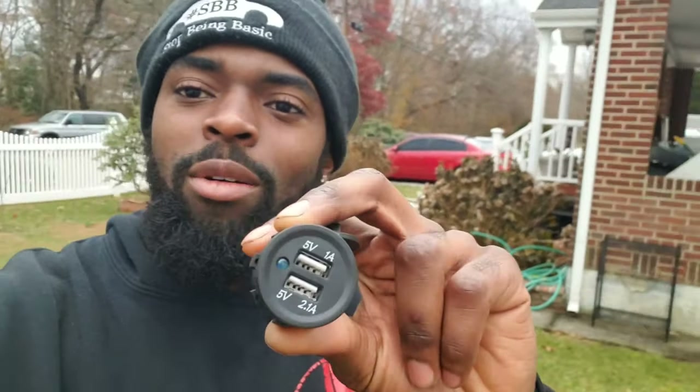Today we're about to install this USB port into your cigarette lighter so it's easy to charge your phone. You can just carry a USB cord instead of getting the whole big thing to plug into the cigarette lighter. Then you got to plug your cord, so let's make this easy. Let's install this right now.